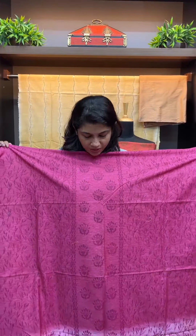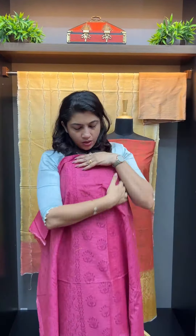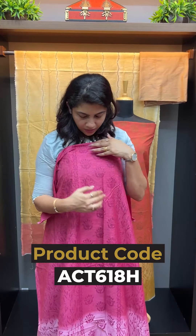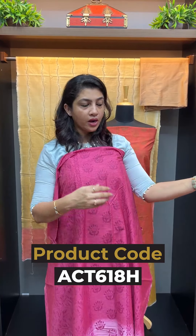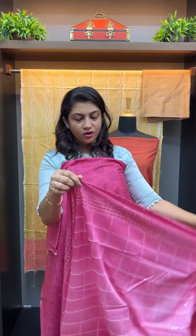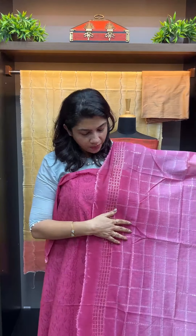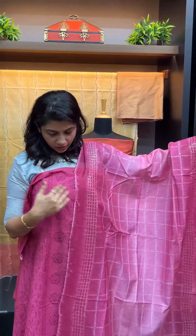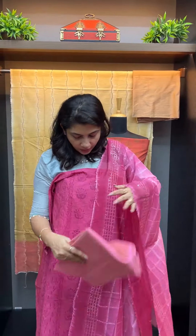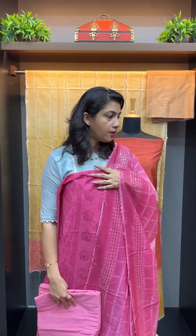Hand wash is used for this material. This is a purple color block print — a hand block print. It is a check pattern and weaving, a check pattern. This is the top color in light pink color, top and bottom. The next color is the darker onion pink.